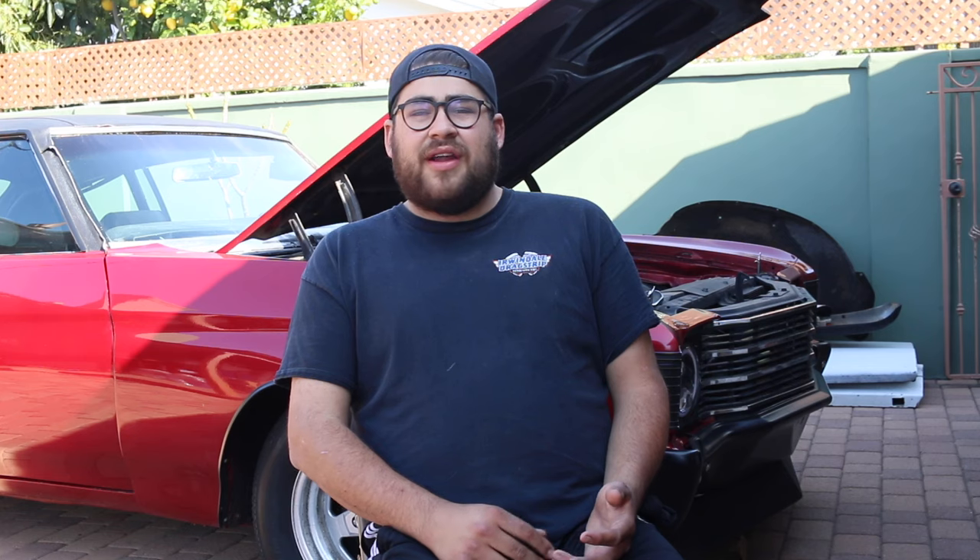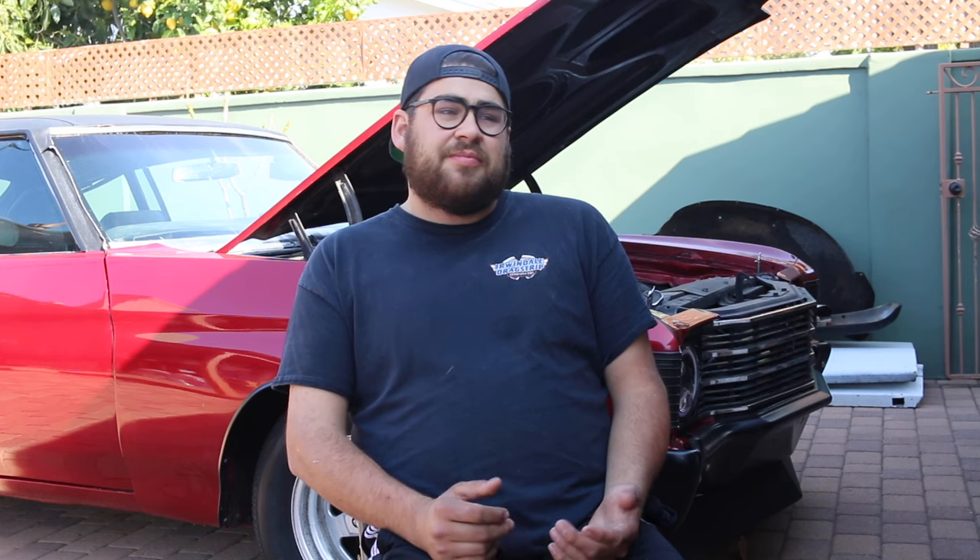If you have a ton of money, go buy a crate engine and a brand new transmission, but you're going to spend a lot more money. What I recommend is going and buying a used engine — preferably a complete dropout. If you just go buy some $500 junkyard engine without the front accessories, you're going to spend a lot of money. Best case scenario: go to the guy's car or the junkyard, drive it around, make sure it runs good, or get a complete dropout from a place that has a warranty so if there's a spun bearing you're not screwed.